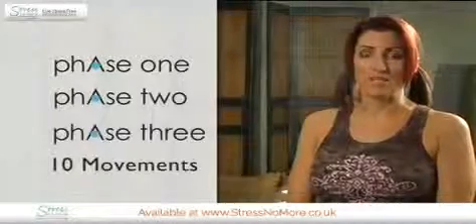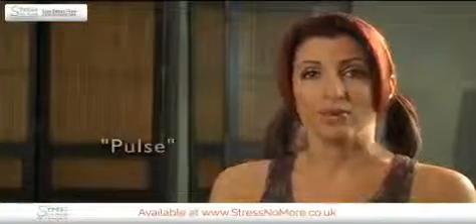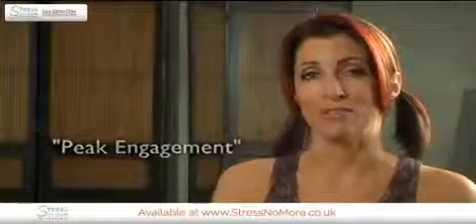There are three phases to Pilates, and the same ten movements are done in each phase with modifications. Each movement will be done as a series of reps, followed by a hold, and then a pulse at the point of peak engagement of the pelvic floor.